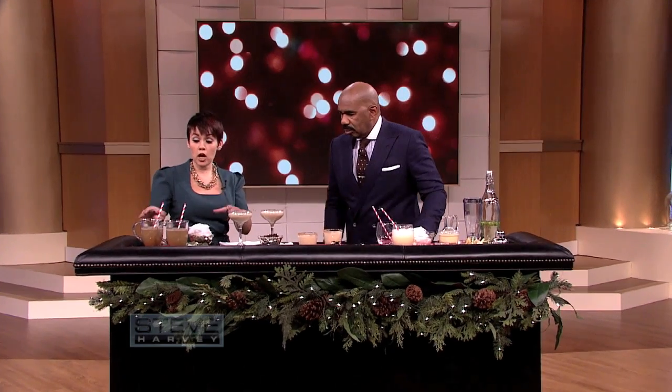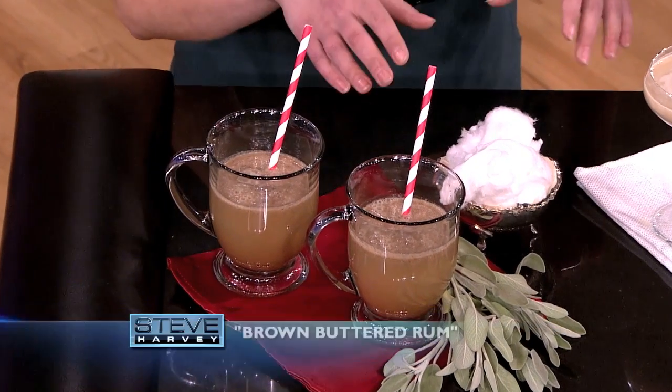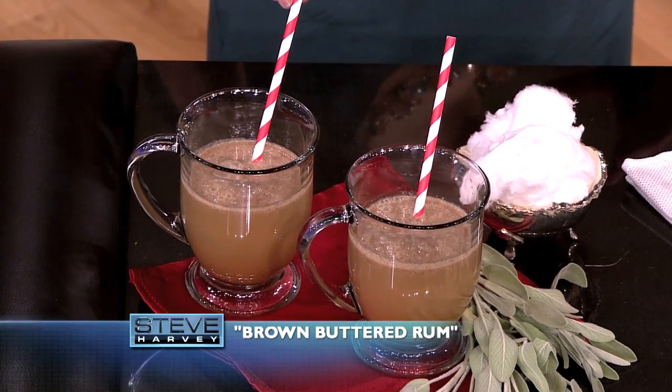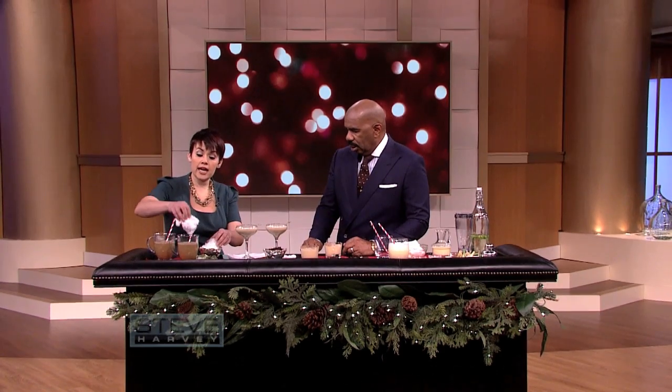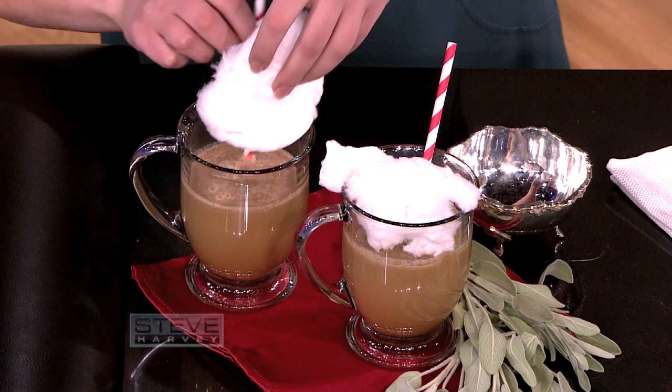I've got some sweet, some savory, and she's showing you different ways to dress it up so you can impress your friends and family at your holiday parties. First we've got the brown buttered rum with sage cotton candy. I brown the butter, I put in some gelato, I make my base like that, and we're gonna add the cotton candy on top.